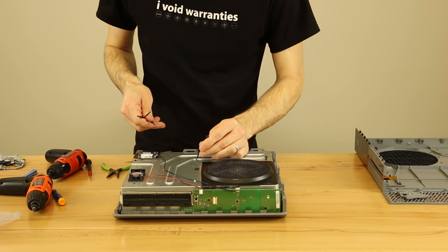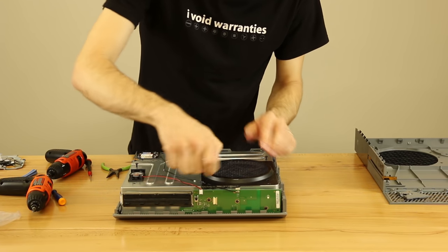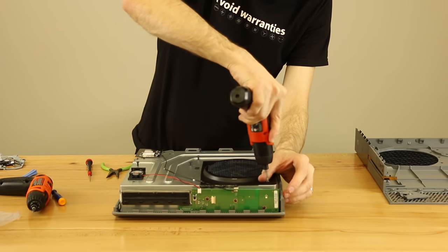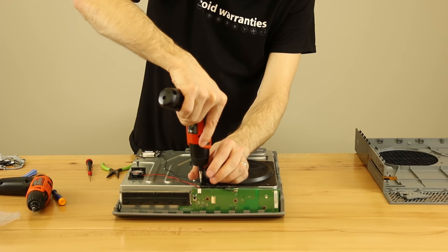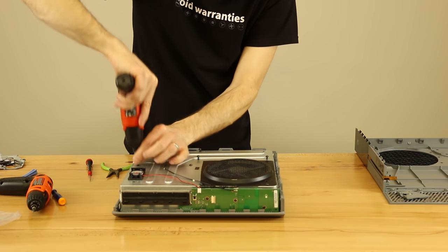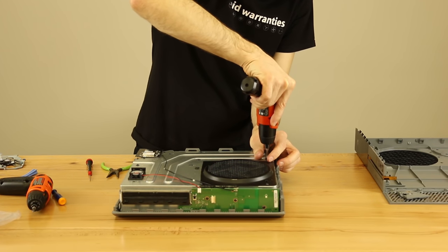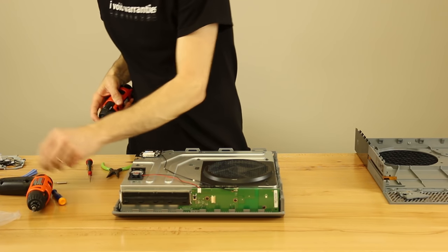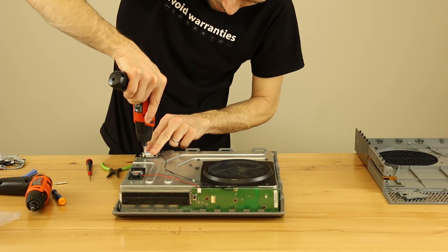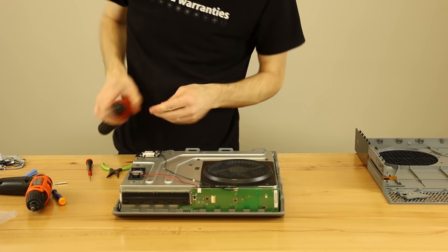One of the tricks to remember with these screws is they're all numbered with a number and a letter. This one says C8, this one says C1, this one says C2, and C4 over here. There are several other holes on here but they have a P next to them — if they have a P next to them, nothing goes in there. We screw all of these back down, then change bits back to the T8 security Torx and put the two screws in the Wi-Fi and Bluetooth board.